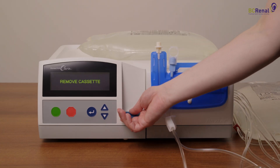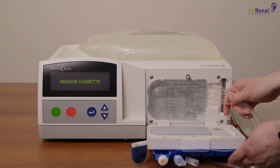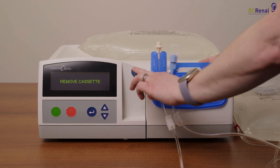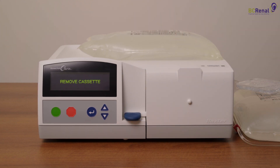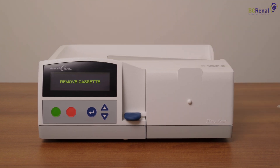Open the cassette door and remove the used cassette, lines, and solution bags. Examine the solution in the drain bag for clarity. The solution in the drain bag can now be emptied into the toilet, tub, or shower. Discard the used supplies in your household garbage.